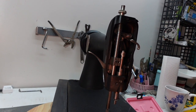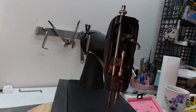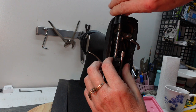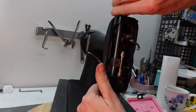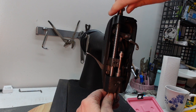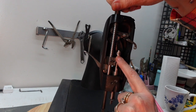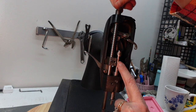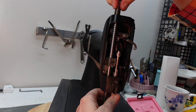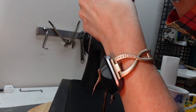It looks very dark in there because some of these little dog bone pieces are black — they're black-sided. A lot of this I'm just going to cover up. I am going to pull out the whole presser bar, but I'm going to leave the needle bar in because I had quite the time getting the timing on this thing right and I don't want to have to do that over again. The presser bar is a lot easier to work with.